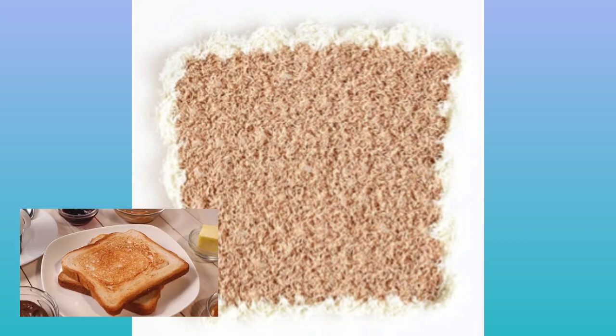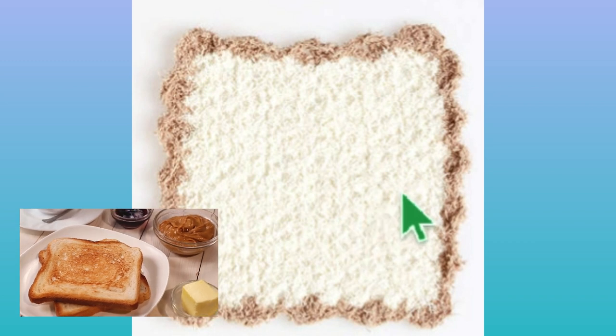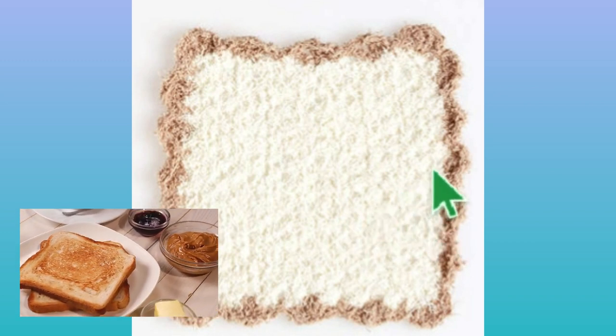Now lots of people like the scrubby yarn — I'm personally not one of them. That doesn't mean it's a bad thing, it's just a personal choice. This is listed as a skill level of easy crochet and it does make for a really nice washcloth. I'm going to click this so you can see why I look at it and think of a piece of bread. I think that this looks like a slice of bread, but that's just me.